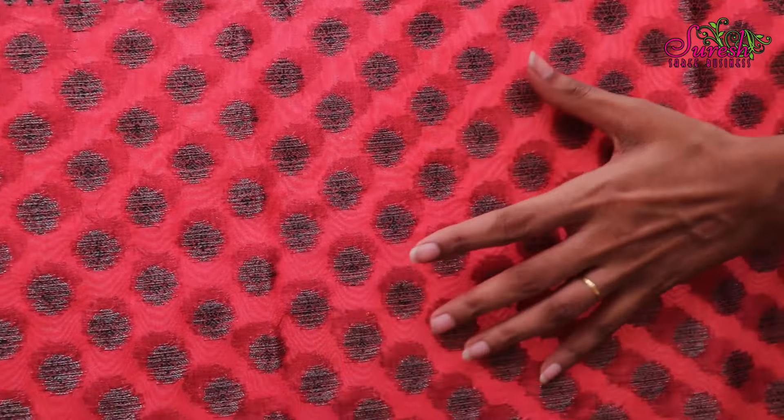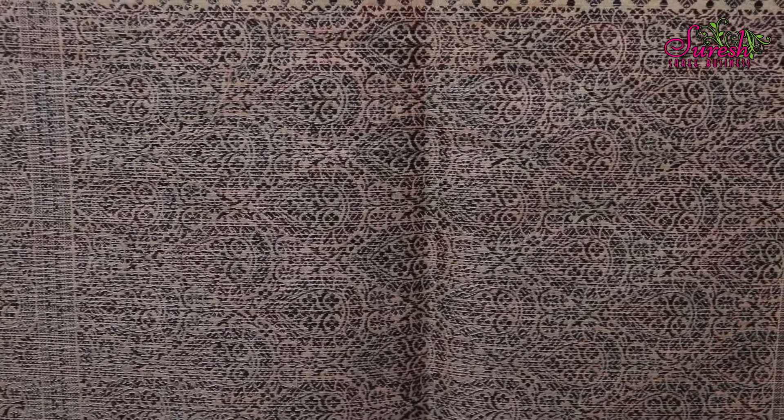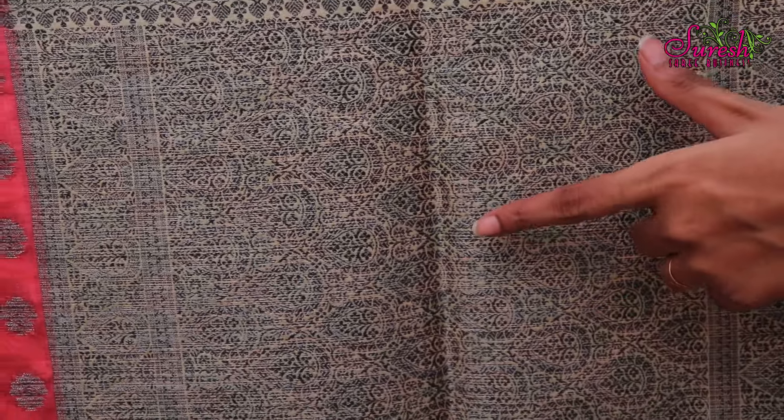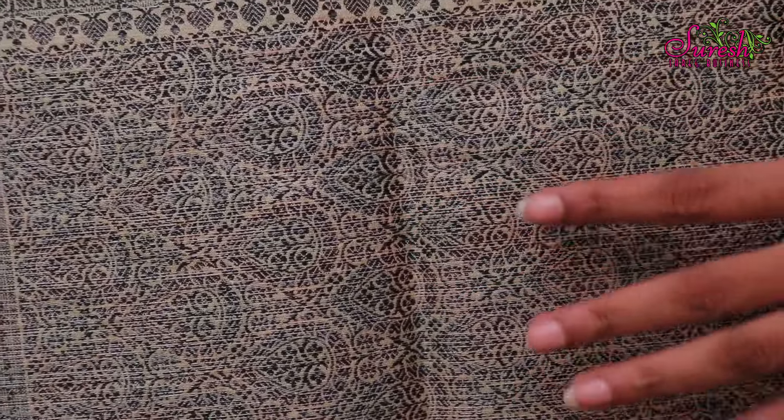We will highlight the same color as the complete body. Now, we will highlight the pink color.